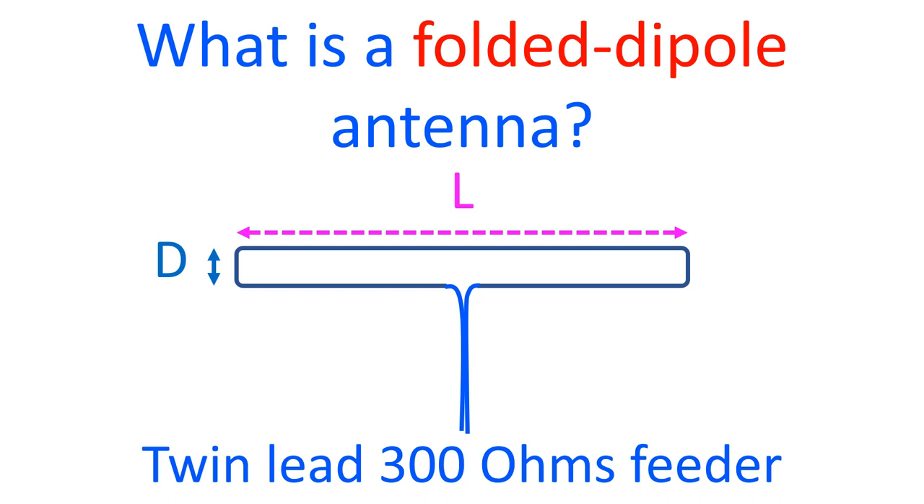In a folded dipole antenna, a half wavelength conductor is folded into a longitudinal loop and fed at the center. It has a higher impedance of around 280 ohms compared to the 70 ohms impedance of a horizontal half wave dipole antenna.